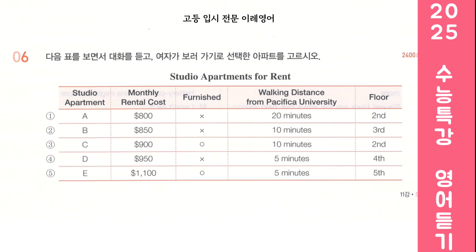Okay, we have a couple available. This one's on the fourth floor. Is that okay? Actually, I prefer a lower floor. No problem. Then how about this one? It seems perfect. Can I schedule a viewing for this Saturday at noon?